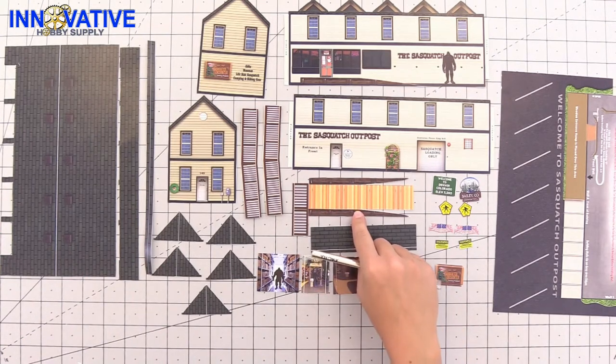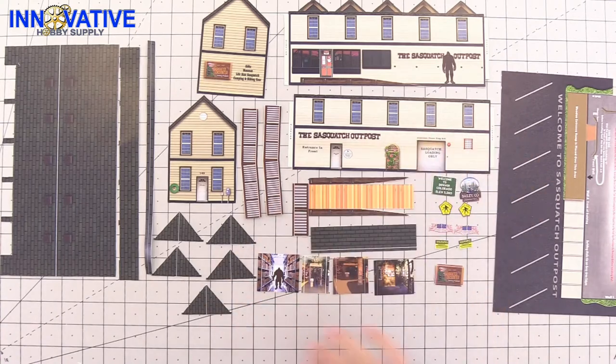I'm going to explain this piece in just a second, but first we're going to go through and score everything on the white lines and the doors.